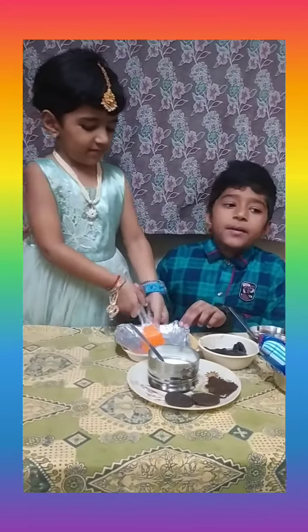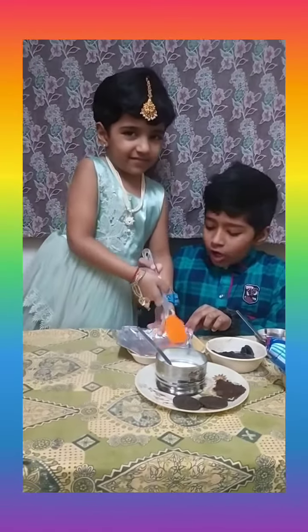Whisk well. Take a bowl. Place foil paper. Brush oil.